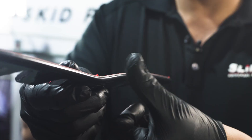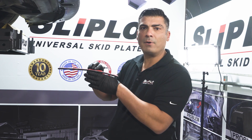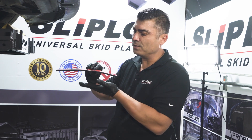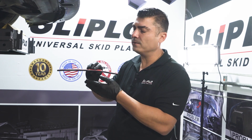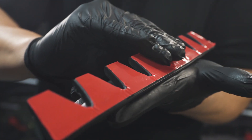Secondly, it has a beveled edge — there's nothing for it to actually grab on. It's not a sharp corner; it's actually beveled, and this bevel allows it to kind of ride over whatever it comes into contact with.